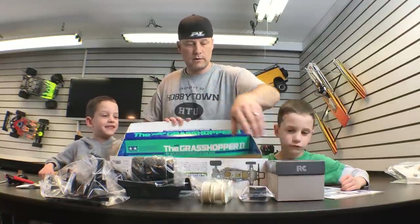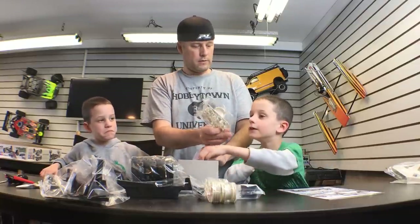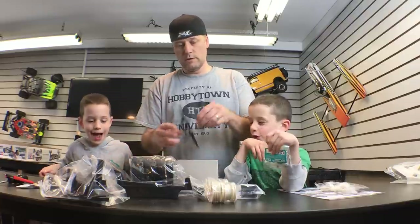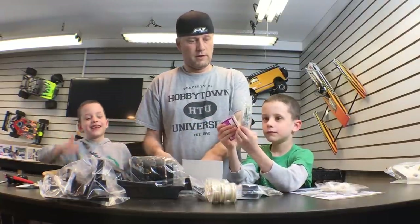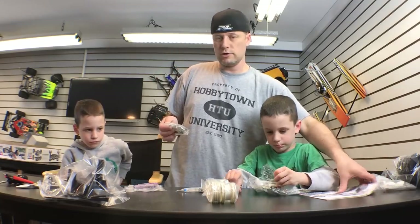And this is the box of hardware. Let's see what's in the hardware box. There's the driver figure — he's very excited. We've got some gears, a front bumper, some other parts, and that's the motor.